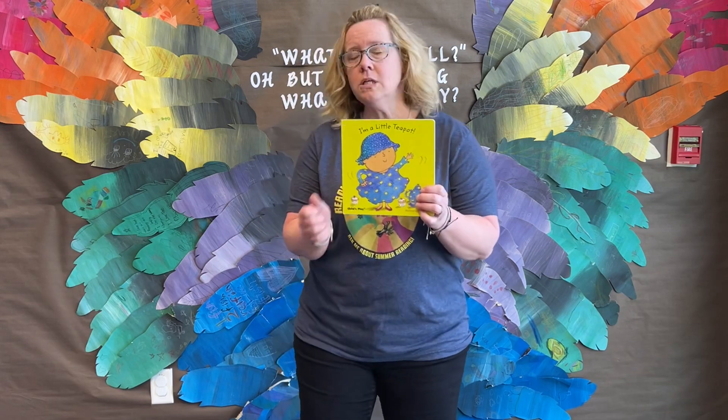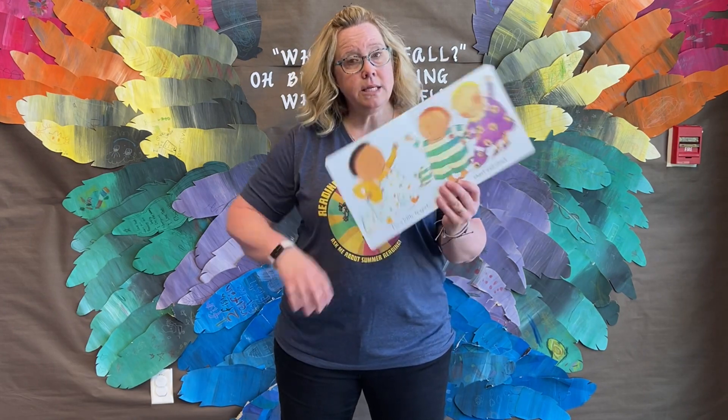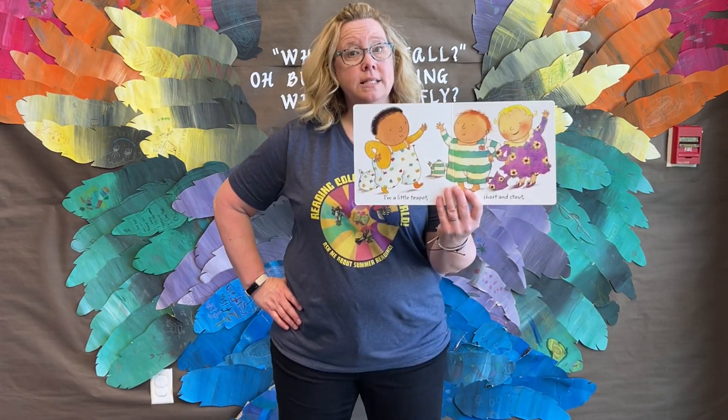For I'm a Little Teapot, you need to stand up. Are you ready? Okay, here we go. I'm a Little Teapot, short and stout.